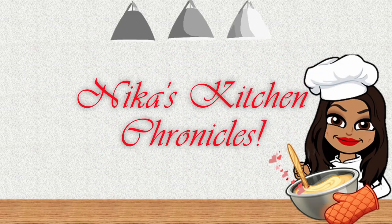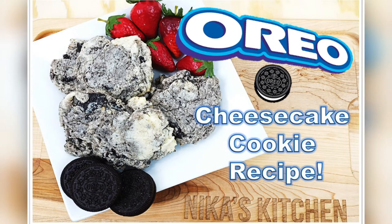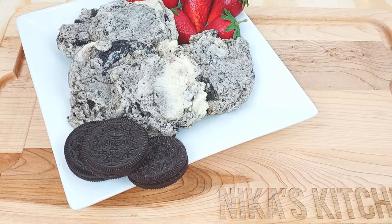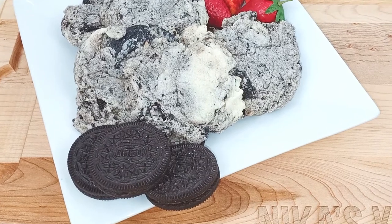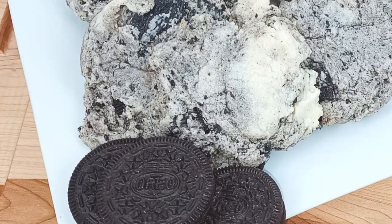Welcome back to my channel y'all! Today we are going to do a YouTube recipe that has been swirling around the internet — it is the Oreo cheesecake cookies, and it is super easy. We're gonna see how it goes, let's go!